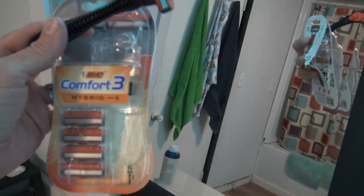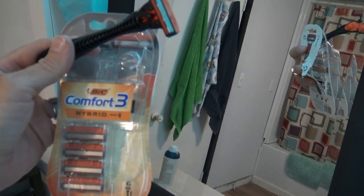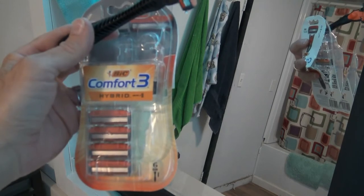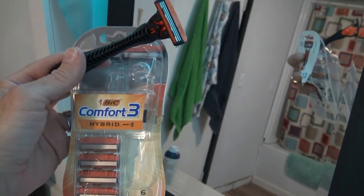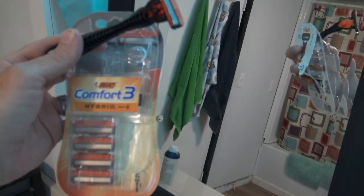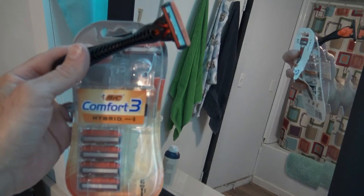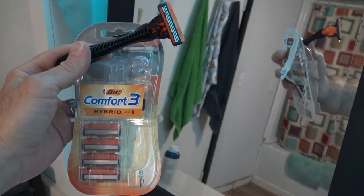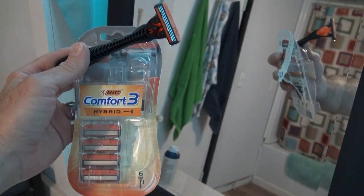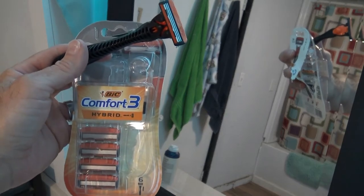This is my review of the Bic Comfort 3 Hybrid. I believe it's the best disposable razor I've used so far. Usually when I try out these disposable razors I don't even hardly begin to shave with them — I just see if they start to pull my hair or cause pain, and then throw them away if I don't like them. But this one was a pleasant surprise, so I decided to do a video on it. So far it's the best disposable razor I've used, so I'll show you with a live shave.